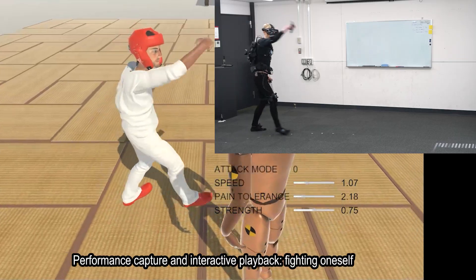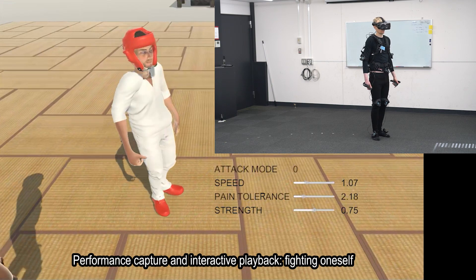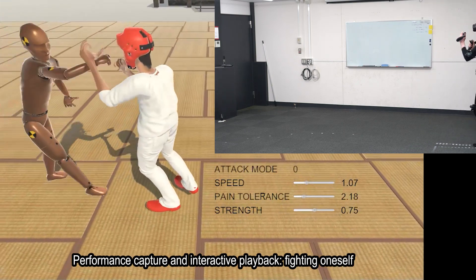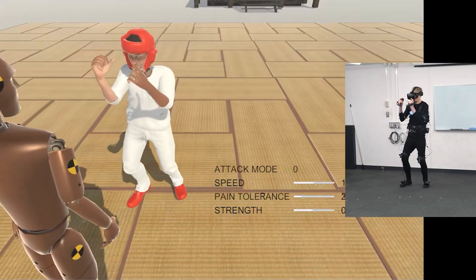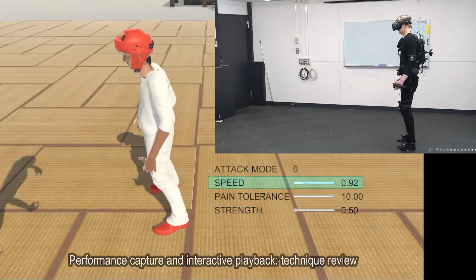Our application includes several training programs. For example, we have implemented performance capture, where performed techniques can be recorded into the virtual opponent, who will then attack the user with the recorded techniques. This way the user can be their own training partner and literally fight against themselves in scenarios of their choosing.